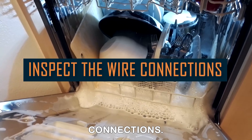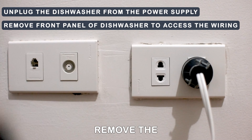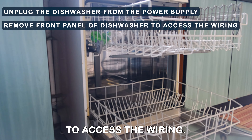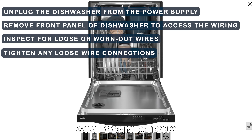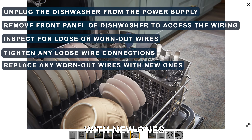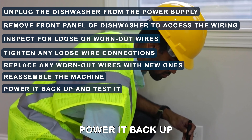Inspect the wire connections. Unplug the dishwasher from the power supply. Remove the front panel of the dishwasher to access the wiring. Inspect for loose or worn out wires. Tighten any loose wire connections and replace any worn out wires with new ones. Reassemble the machine, power it back up, and test it.